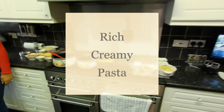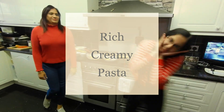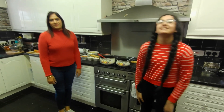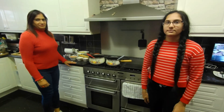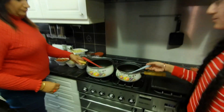We're back here today with both of our chefs, Chef Kushi and Chef Billy. We're going to make creamy pasta today.